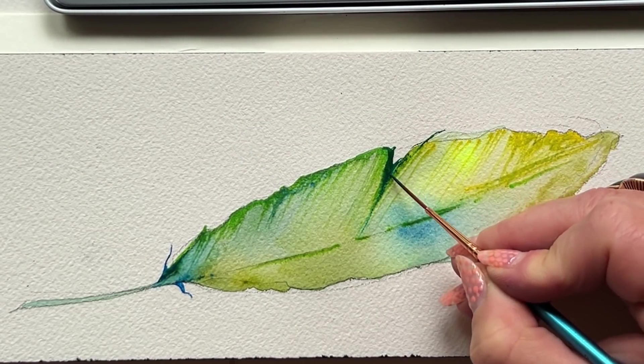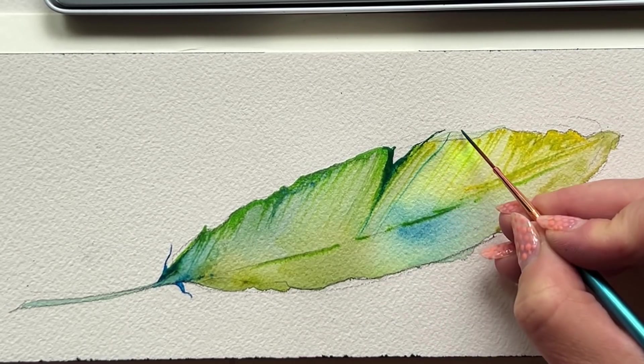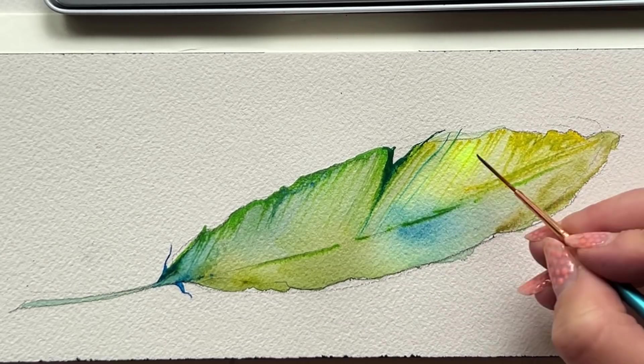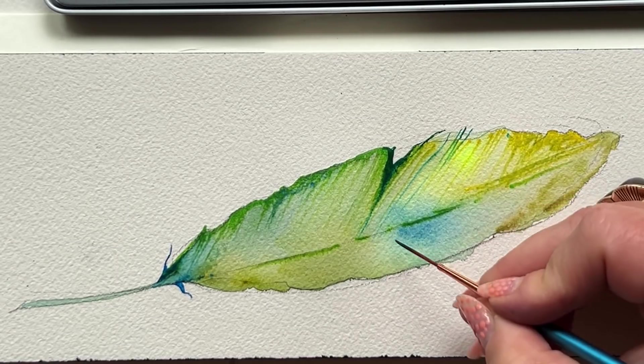...intense, and wispy at times moments that you can get from the watercolor pencils, you can't get from the liner brush as easily.